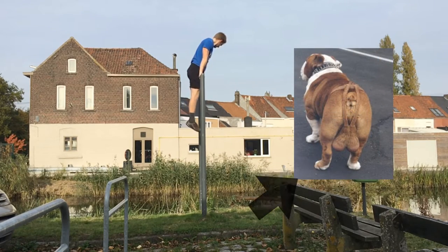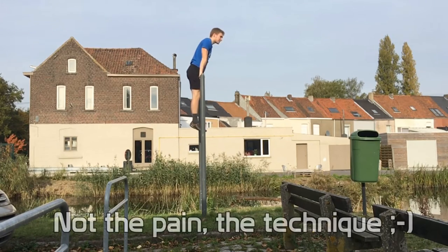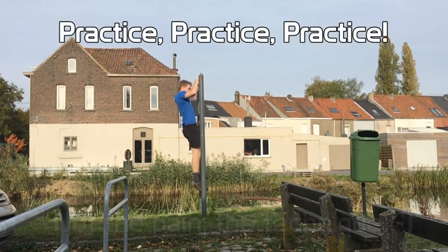One thing that's very important — if you're a guy, it can be painful the first couple of tries. A friend of mine just learned it yesterday and he had it in half an hour, so you can do it better, I promise.